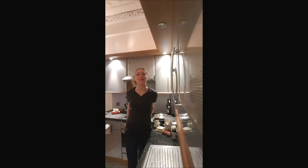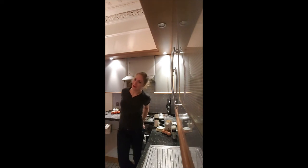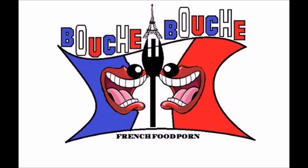Hi guys, this is Delphine on Bouch-a-Bouch. Today we are cooking a savoury cake with walnut and French blue cheese. If you enjoyed that recipe, please subscribe to have more. Yummy!